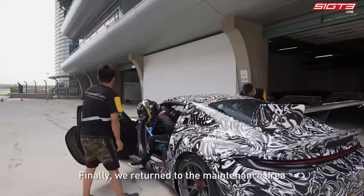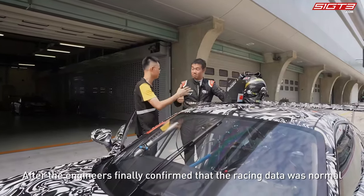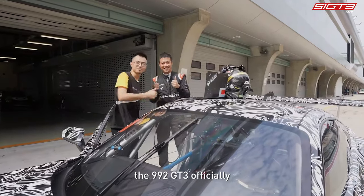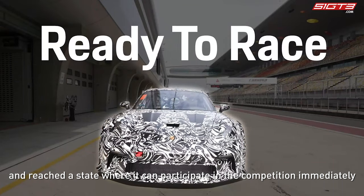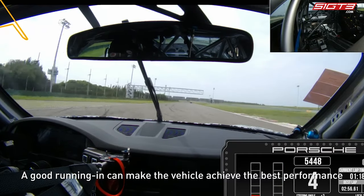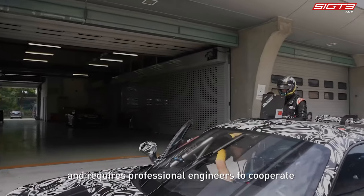Finally, we return to the maintenance area. After the engineers confirmed that the racing data was normal, the 992 GT3 officially completed all the preliminary preparations and reached a state where it can participate in competition immediately. A good run-in can make the vehicle achieve its best performance, so this step is very important and requires professional engineers to cooperate with the driver.